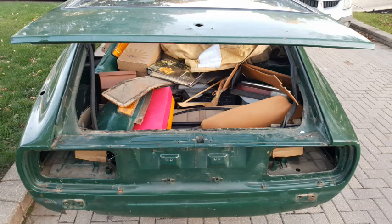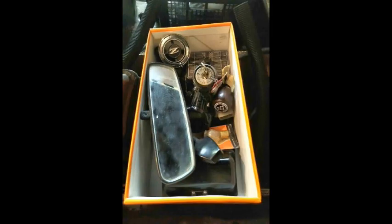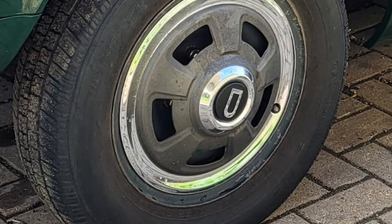This car is an original racing green on butterscotch interior. It came with all the original parts including the original dash that was surprisingly mint, and also came with a bunch of spares along with a set of 16 inch Enkai mesh wheels.